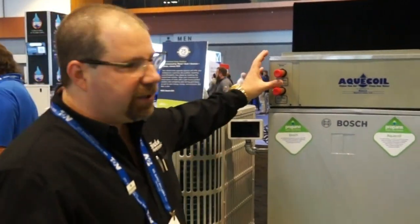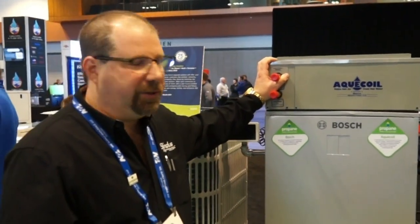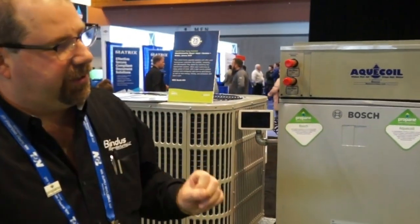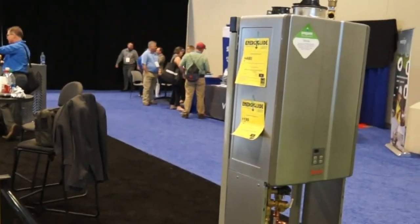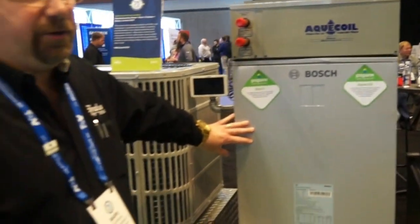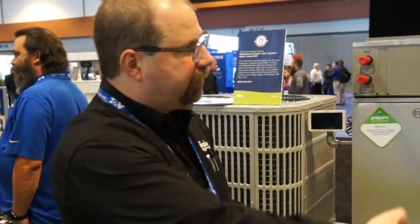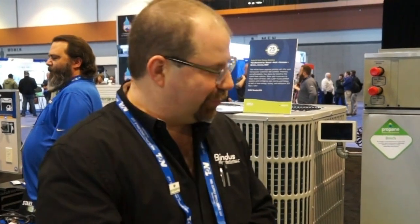There's a better way to do it. What we're offering is essentially a radiator in a box that mounts directly to the air handler, and that takes the place of the electric strip heat. It's a water heater, tankless water heater, or boiler powered by propane. When there's a call for auxiliary heat by the air handler from the thermostat, instead of turning on the electric strip heat, it turns on a circulator pump. That circulator pump draws water from the hot water source, runs it through the system, and now you have radiator quality heat through your central air system. No more toaster coils.